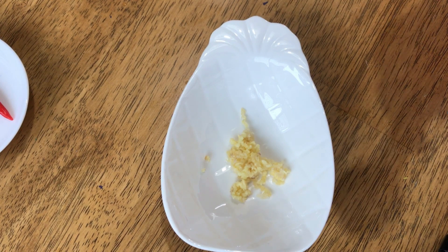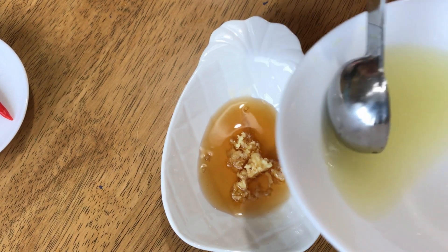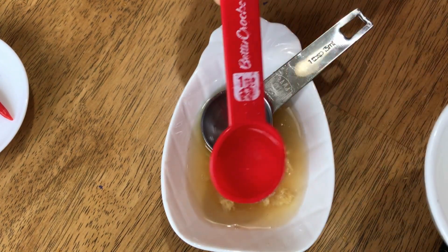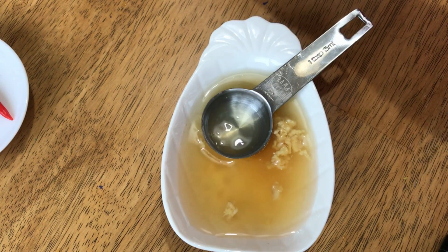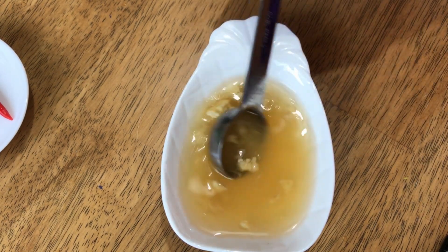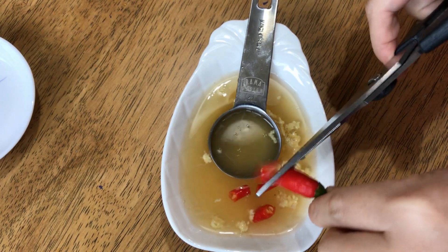For the fish sauce dipping sauce, add one tablespoon of fish sauce, one tablespoon of lemon juice, four tablespoons of water, and one tablespoon of sugar. Mix well. Add the hot chili pepper and the sauce is now ready to be served.